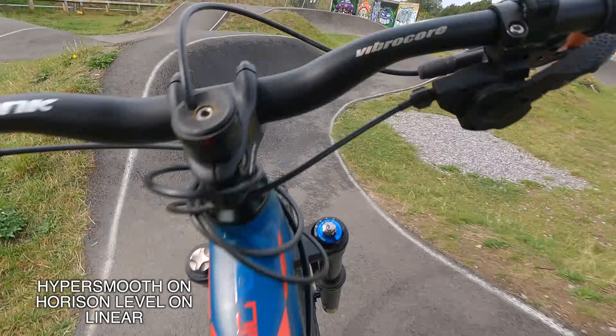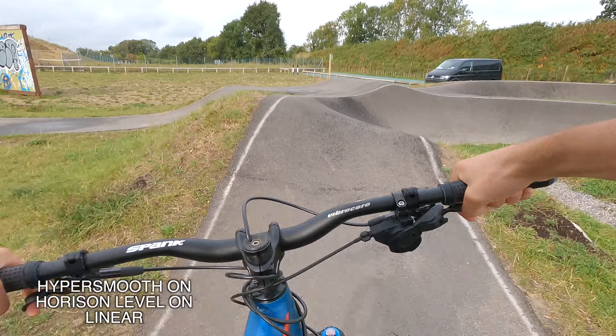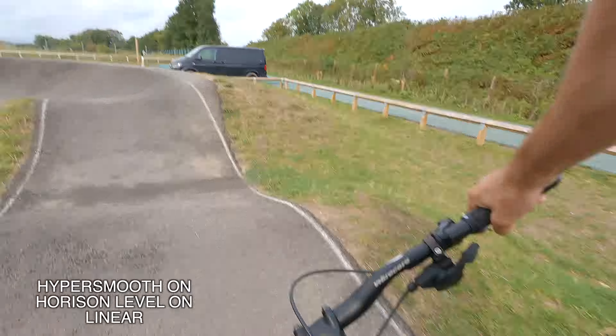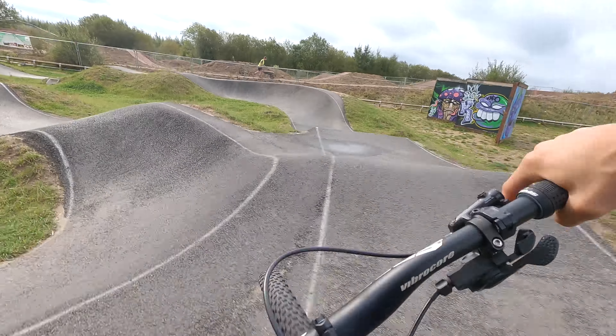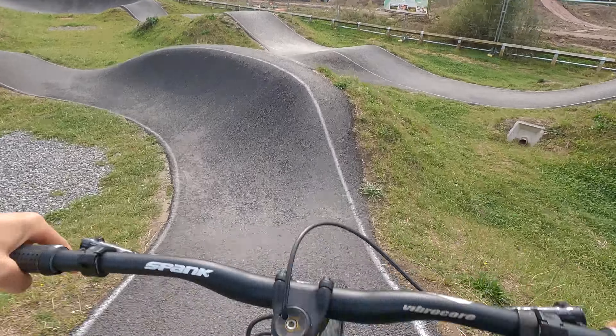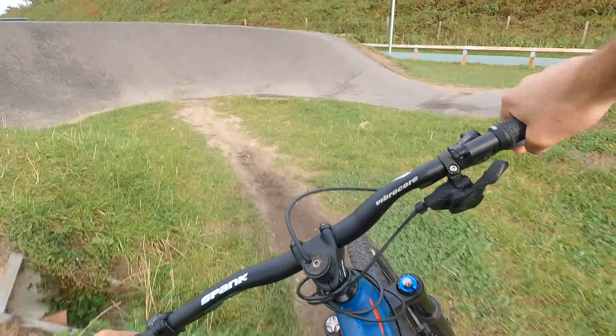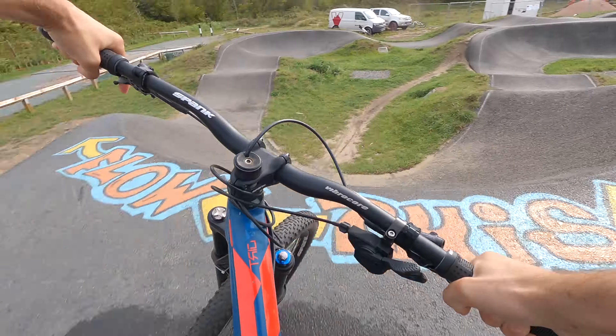Finally I decided to try out the new horizon level mode, so it keeps the horizon flat. The only problem is you only have it on the linear lens, so it zooms in even more and you get a lot more stem in this chest angle. I think in the future if I had the extra wide lens to screw on, this would definitely be the shot of choice. But it still looks pretty cool.